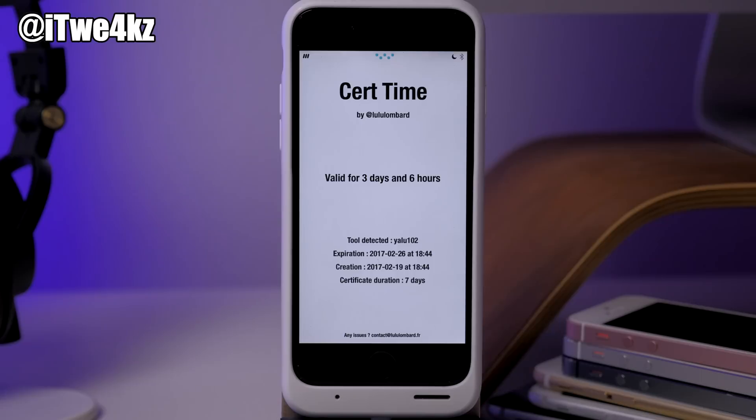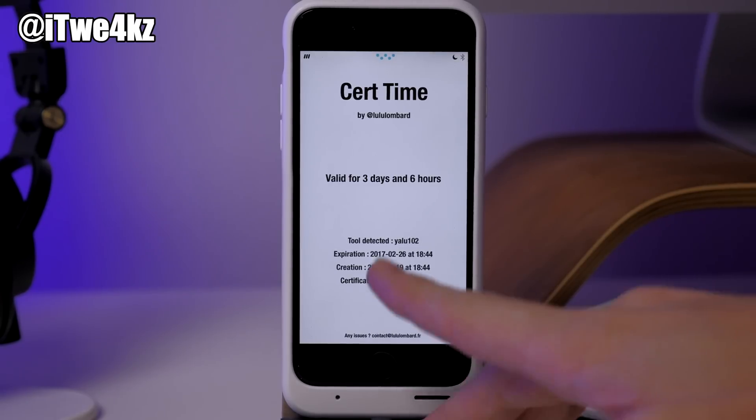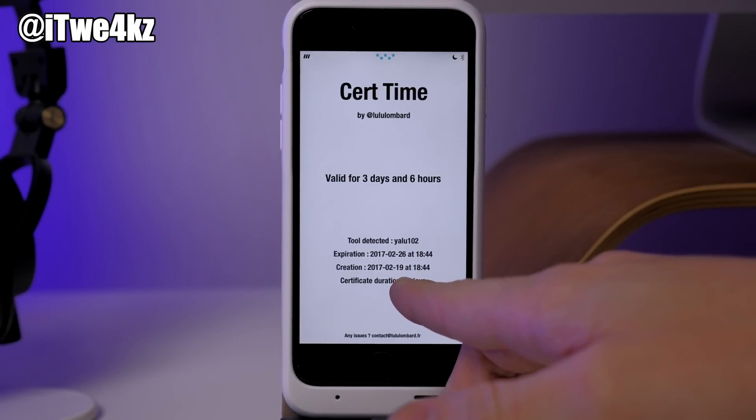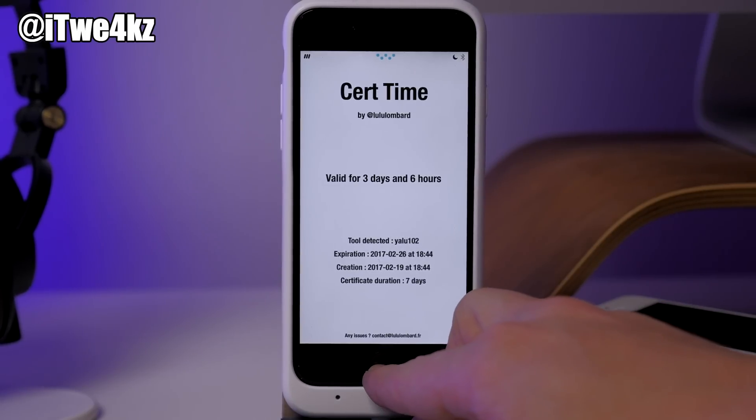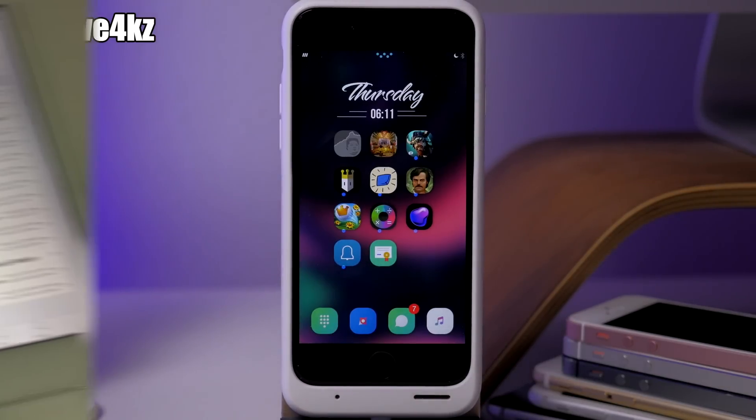After I saw his video, I checked my devices to see if any were available to try this method. This is actually the closest one I have, since I jailbroke it again on the 19th, and I have to wait another 3 days and 6 hours before I can actually try this specific method. So instead of waiting 3 more days to post this video, I reached out to TechLabs on Twitter and asked him to take a couple of pictures for me — to make sure he didn't spoof his video. I told him to download CertRemainTime from Cydia, he downloaded it and sent me a picture.